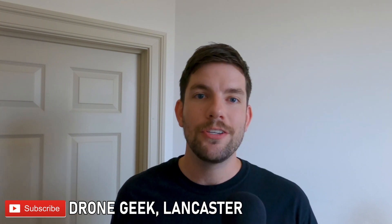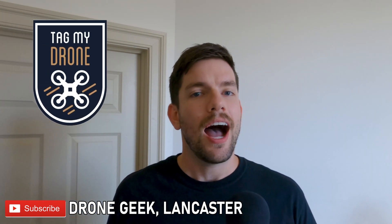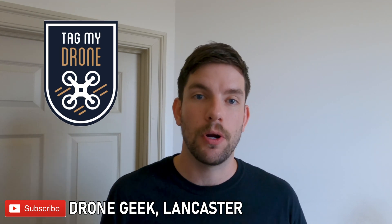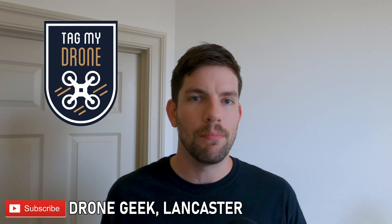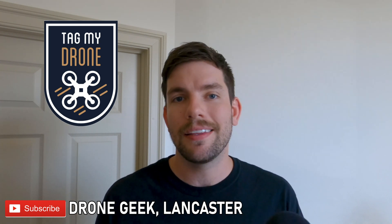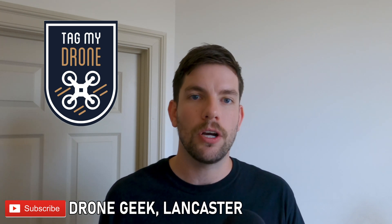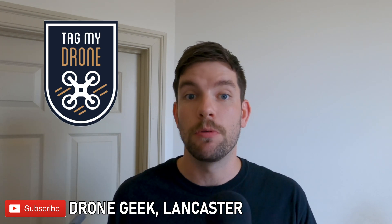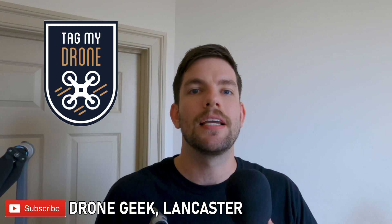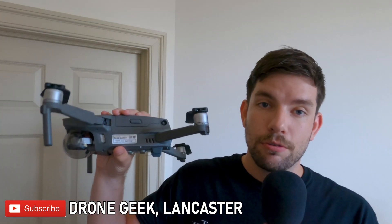Before we get started, I just want to send a huge shout out to the company Tag My Drone. I was looking for a solution to put the FAA registration on my drones without having to use permanent marker. I just think it looks tacky. I want a little bit more of a cleaner professional look, especially since I use my drones for my company and in front of clients. Tag My Drone does just that.